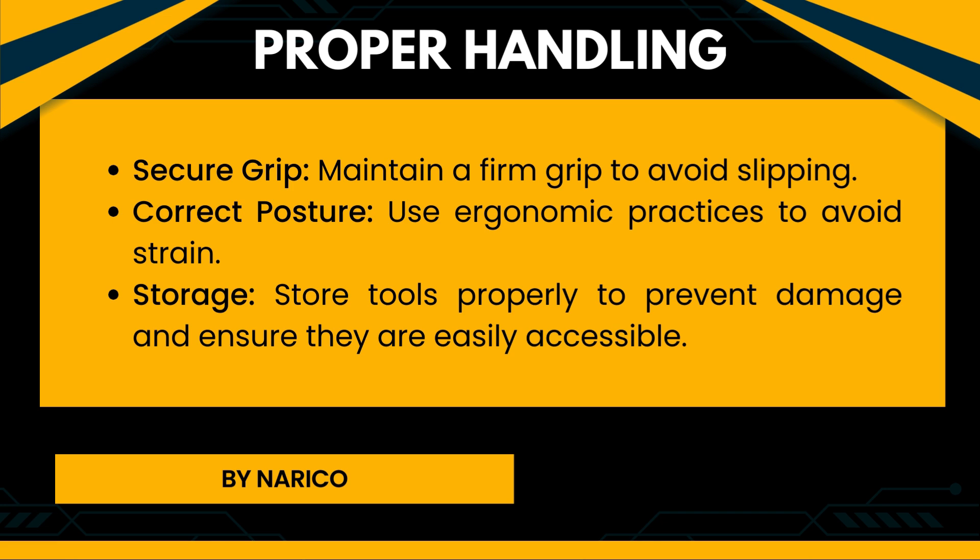Proper handling of hand tools. Secure grip: Maintain a firm grip to avoid slipping. Correct posture: Use ergonomic practices to avoid strain. Storage: Store tools properly to prevent damage and ensure they are easily accessible.